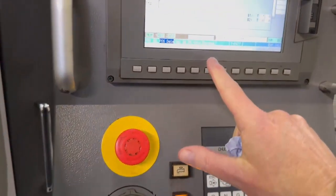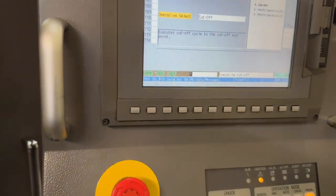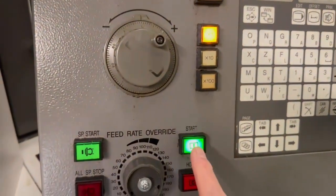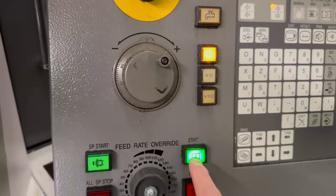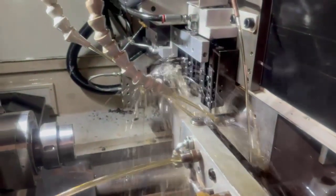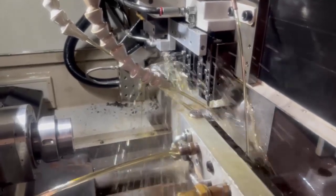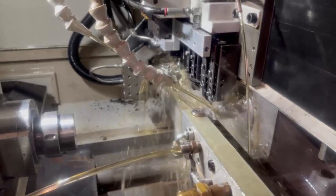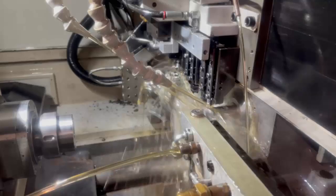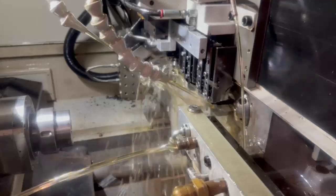Now I can take that position data screen off, and then it's waiting for me again, so I press my cycle start — this is wound down. You'll need to add coolant and she's ready then to part off. That will use whatever feeds and speeds you put in there, and then when it gets to the centre, it just stops.